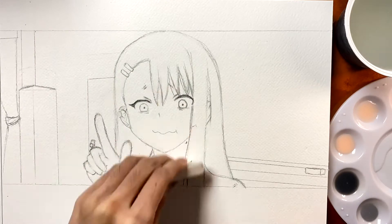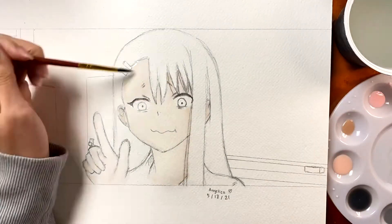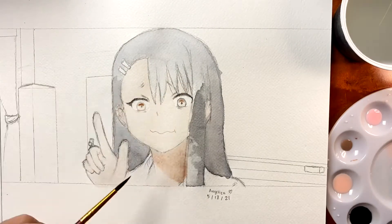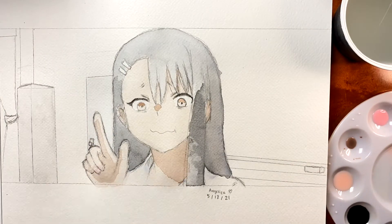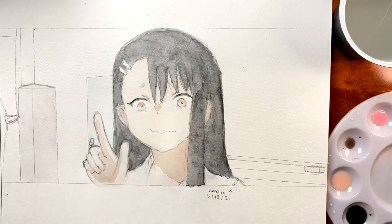Alright, that's it — I hope you like my drawing. So I'll get started.